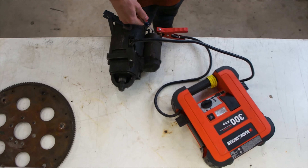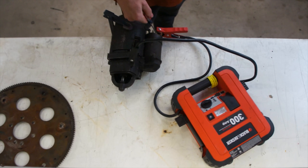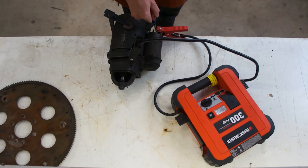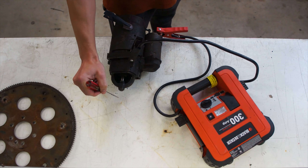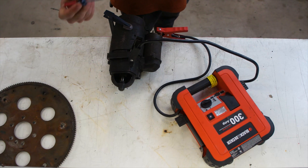Go ahead and turn on your starter. As you can see, we have the Bendix gear properly coming out all the way, spinning, and then also going back in all the way — so that's good.